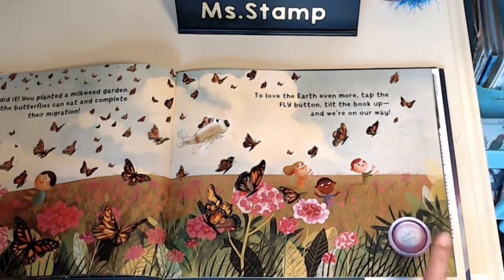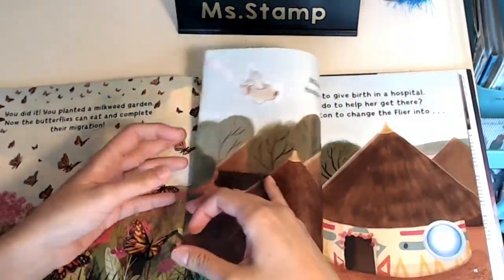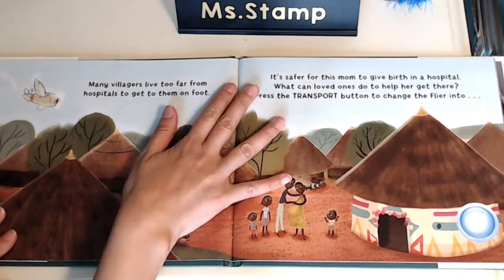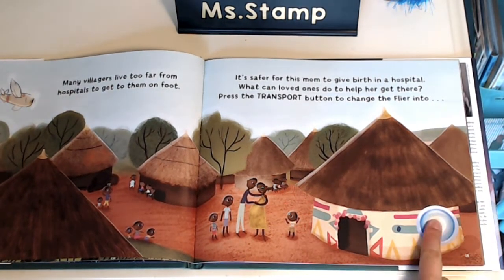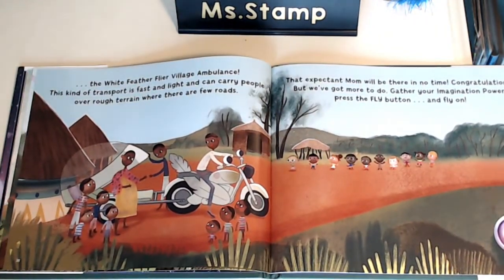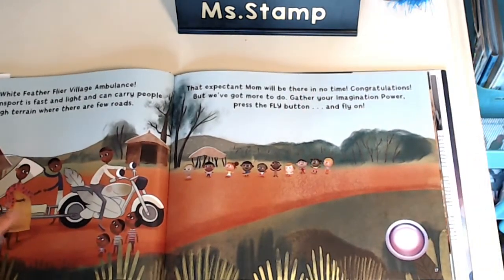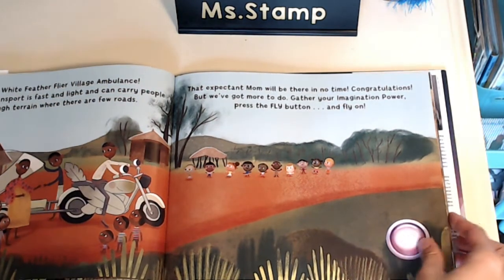To love the Earth even more, tap the fly button, tilt the book up, and we're on our way. Many villages live too far from hospitals to get to them on foot. It's safer for this mom to give birth in a hospital. What can loved ones do to help her get there? Press the transport button to change the flyer into the White Feather Flyer Village Ambulance. This kind of transport is fast and light and can carry people over rough terrain where there are few roads. That expectant mom — she's pregnant, she's about to have a baby. We'll be there in no time. Congratulations, but we've got more to do. Gather your imagination power, press the fly button, and fly on.